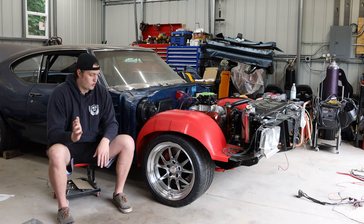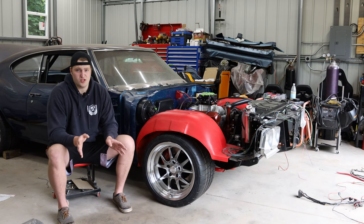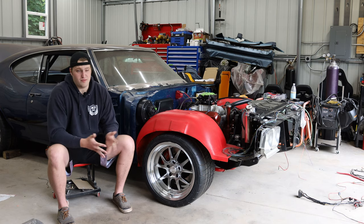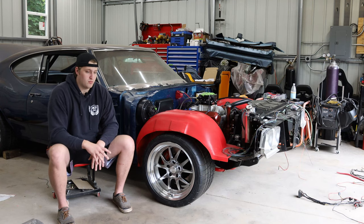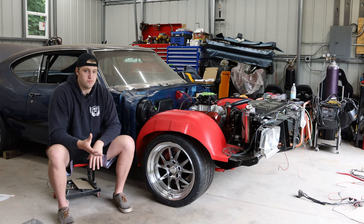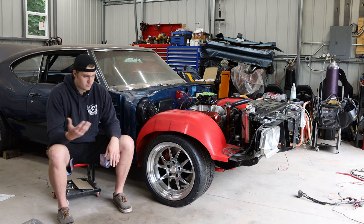I was going to order the rears first, then test and order the fronts — but you're looking at about a six-week lead time per order from Forgeline. Had I gone that route, I still wouldn't have had the wheels, and the season's already started. So I decided this year to go with something more available and more affordable, use it as a proof of concept to verify everything works, and then commit to the better setup next year.